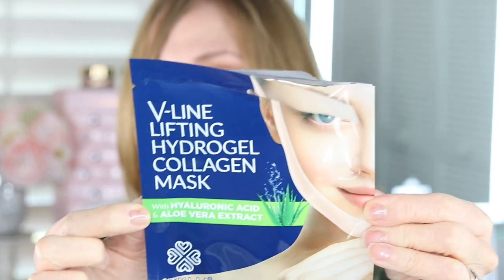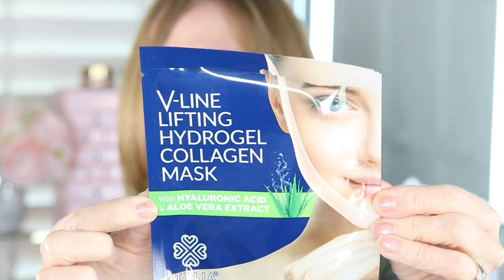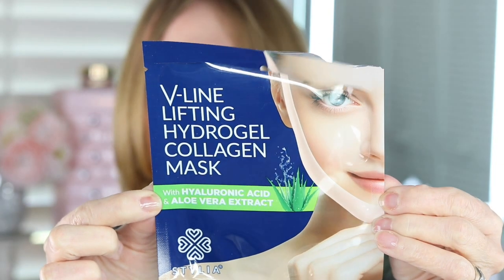Hey, it's Annie, and welcome back to my channel. In today's video, I am going to be talking about this — the V-Line Lifting Hydrogel Collagen Mask. You're going to see a video of me putting it on, and you're going to see before and after photos of this.